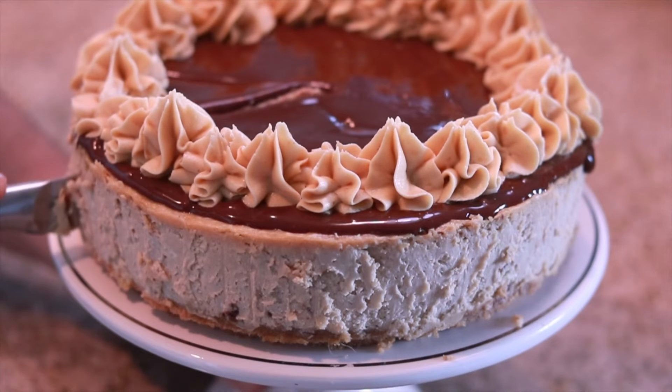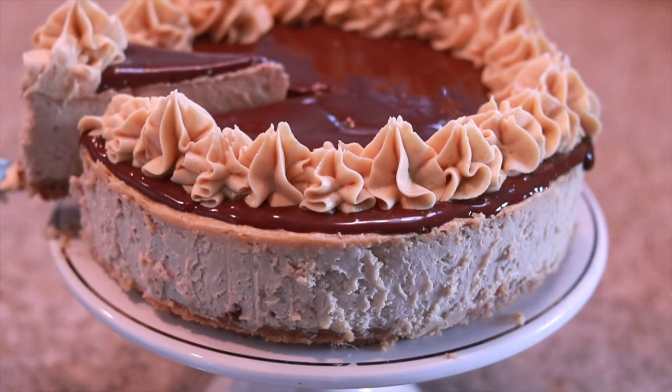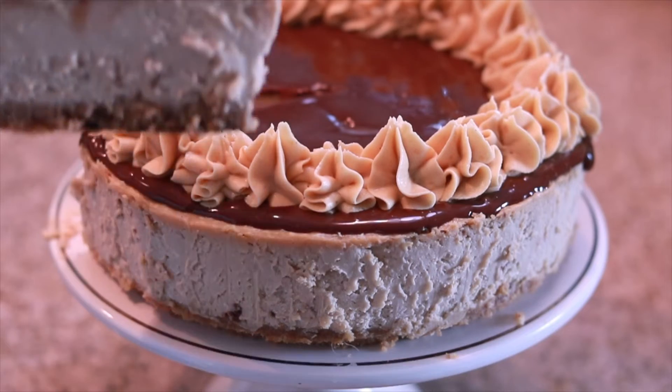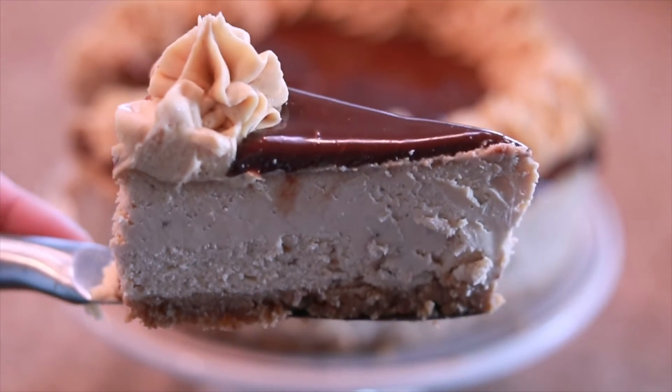It's going to have that creamy peanut butter cheesecake filling, that delicious shiny smooth chocolate ganache on top, that light and fluffy peanut butter buttercream — pretty much everything you know and love about peanut butter cups is going to be in this delicious tasty cheesecake.